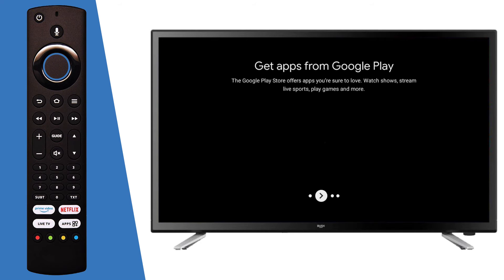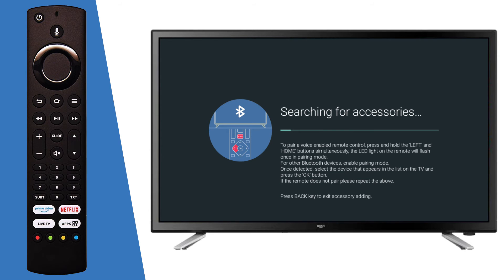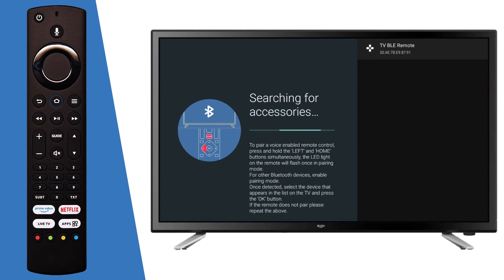Press OK on the remote to scroll through the introduction. The TV will then search for accessories. Using the remote, press and hold the left and home buttons for 15 seconds, then press OK to pair the remote to the TV.